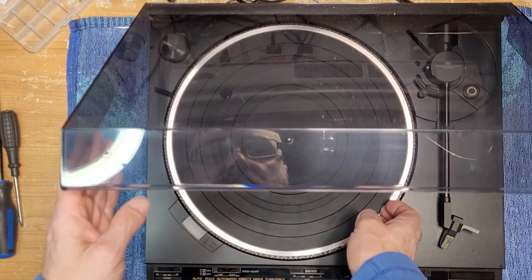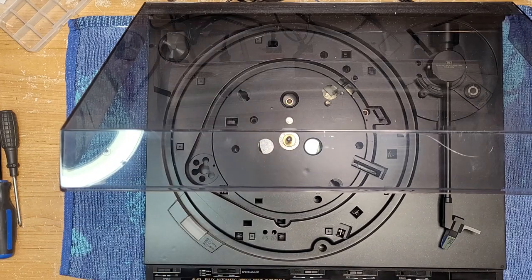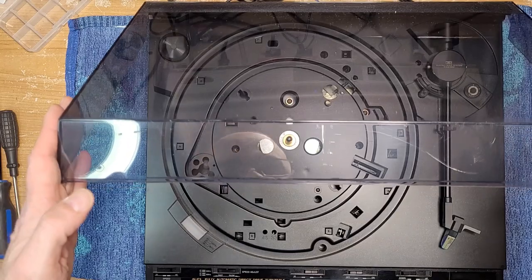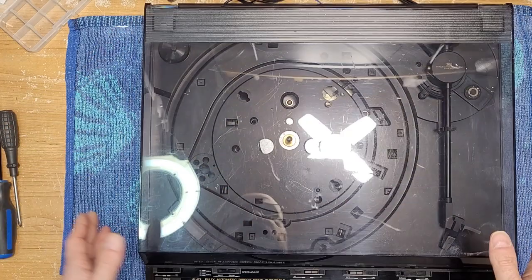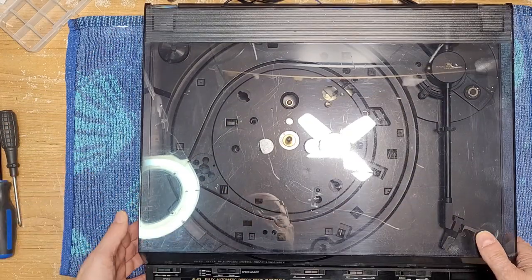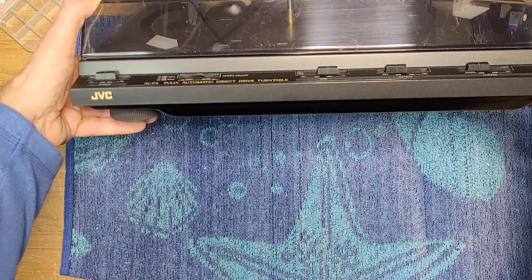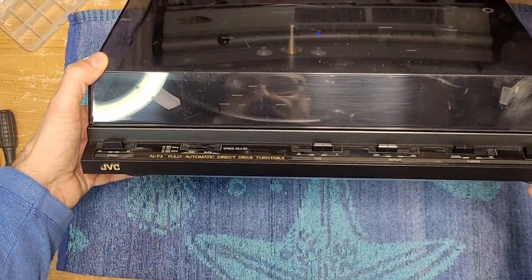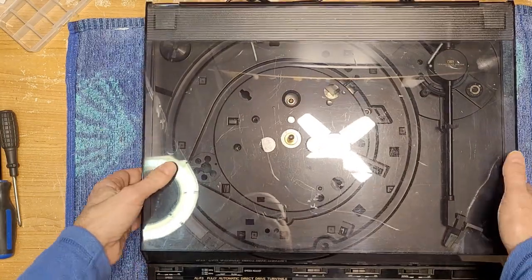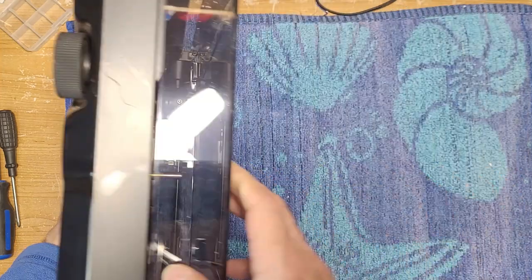What we're going to do is service the motor and the speed pots. Other than that there's not a whole lot to do — can't change a belt obviously because it is a direct drive. We'll clean the stylus and stuff like that, but it's a relatively easy deck to work on. It kind of reminds me of Technics' later direct drive decks — they almost look identical in a way.